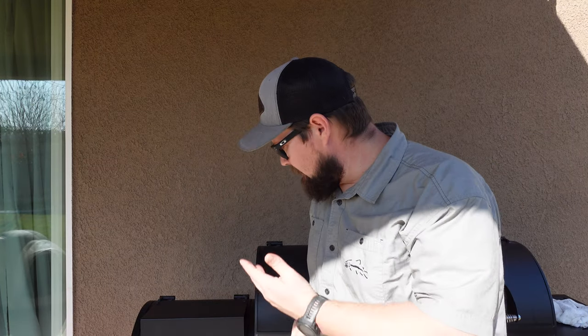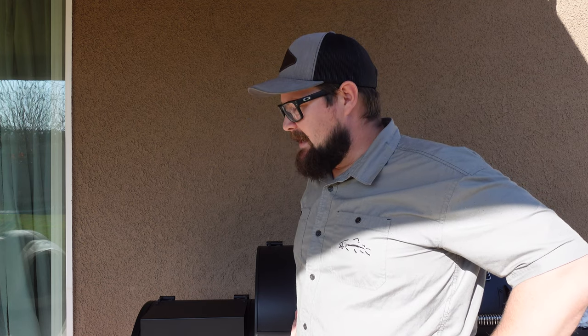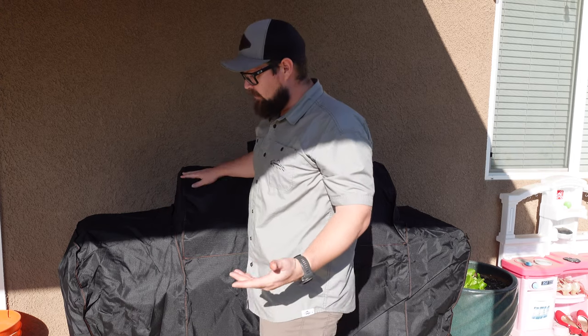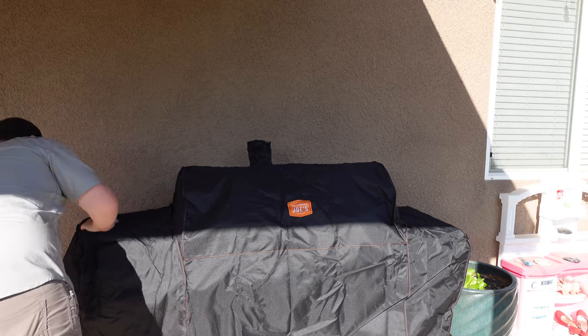All right, there you go. Hopefully the lighting wasn't too bad. If you couldn't see some of those things I was talking about, put it in the comments. If you found it useful, hit the like button. If you're new to the channel and you're into the outdoors and things like that, hit that subscribe. Thanks for watching — I will catch you on the next video. And if there's anything else you need, put it in the comments. This cover has actually been redesigned — I just picked this up on Amazon for 39 bucks. It's a heck of a deal.